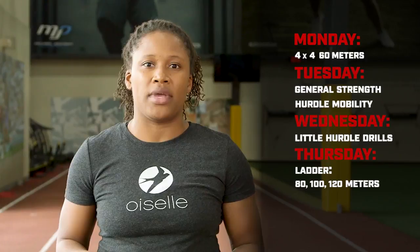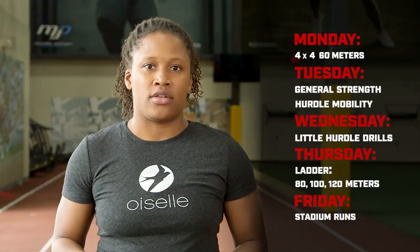On Thursday, we're going to be doing a ladder. We're going to go 80, 100, and 120 meters, and then we'll go back down. And then on Friday, we're going to be doing those stadium runs once again. So let's get ready for week five.